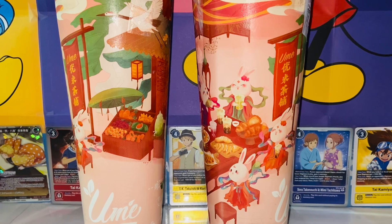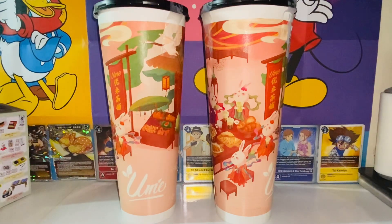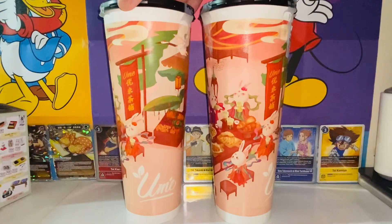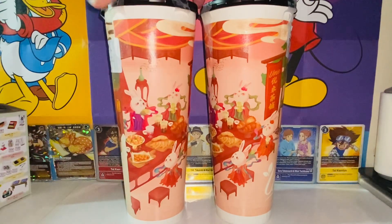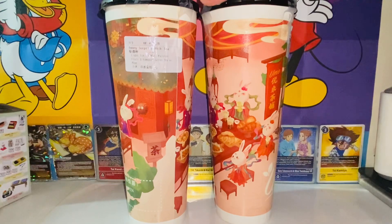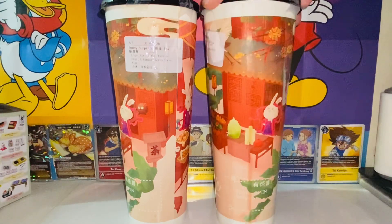I got two of these to show you guys. Here's how big these milk teas are. The packaging is amazing — here we have Wume Tea, one of the logos. That's very nice looking packaging. It's called the Bunny Surprise Milk Tea.